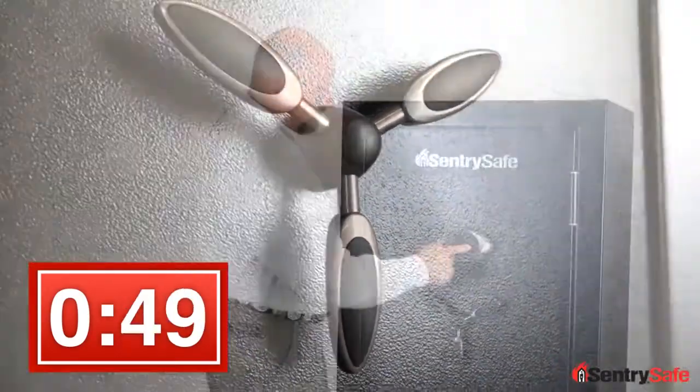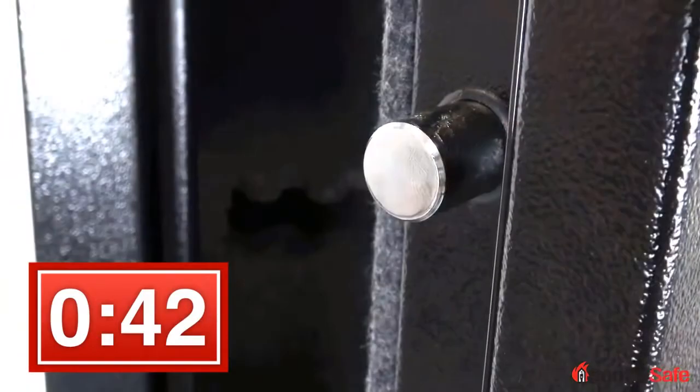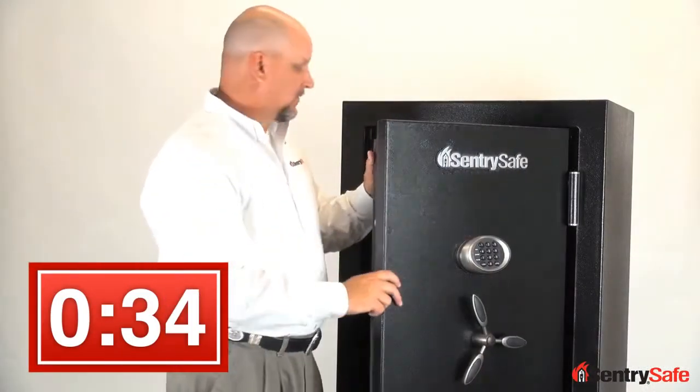Once inside the unit you'll immediately notice the solid steel door, large one-inch steel bolts — three live on this side of the door, three dead on this side of the door — to protect against pry resistance. Behind the e-lock is a hardened steel lock plate that protects the unit against drill attacks.